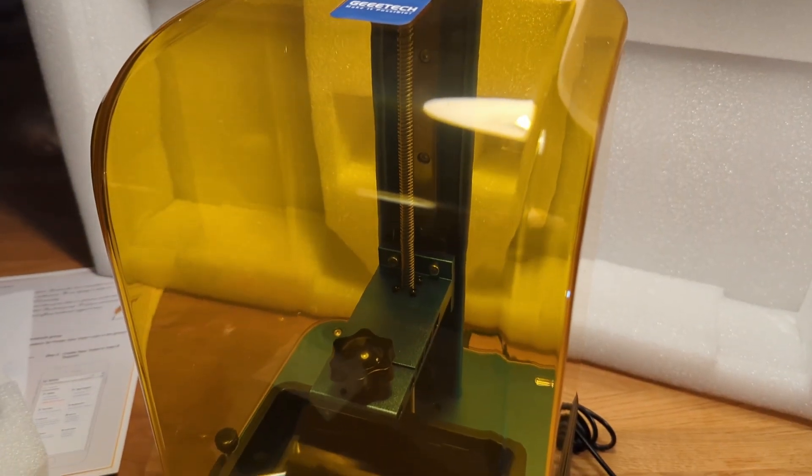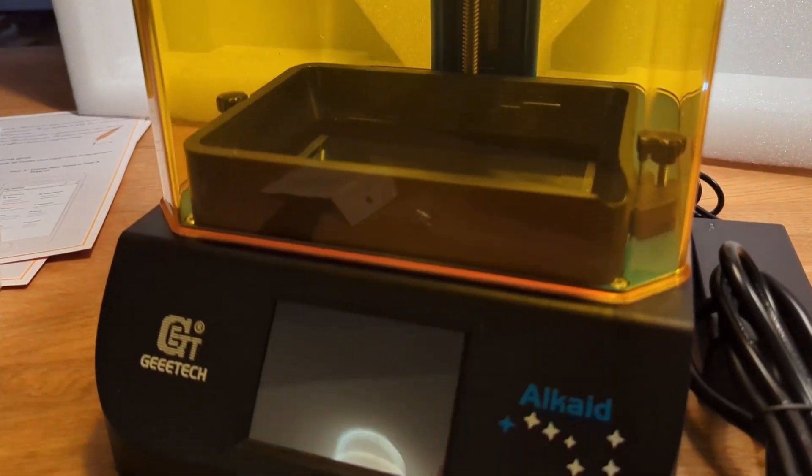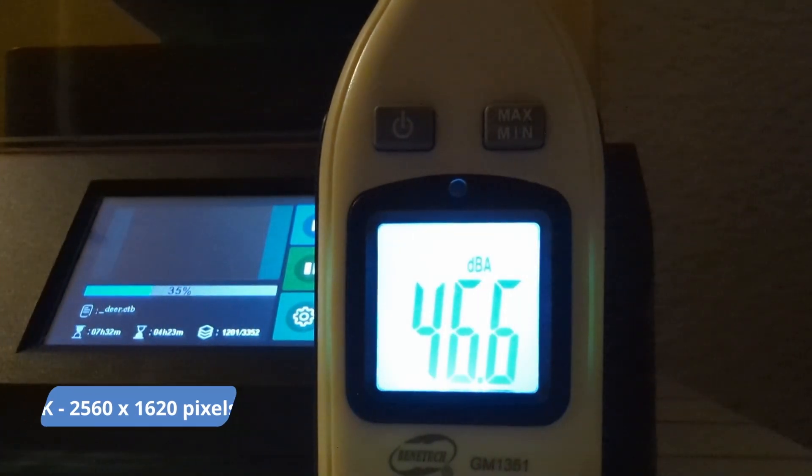A linear rail is used as a guide for the build plate mount, and a lead screw moves the Z-axis up and down. This is very sturdy, as this is not a big printer. The resolution of the print is 2K, or 2560 by 1620 pixels.